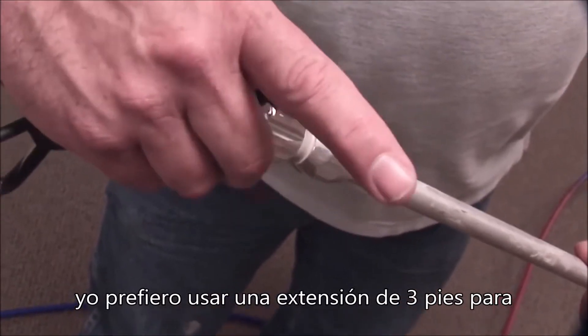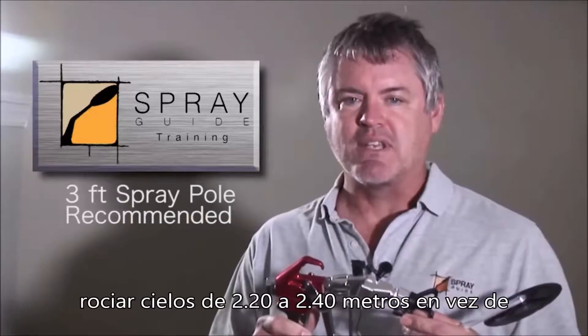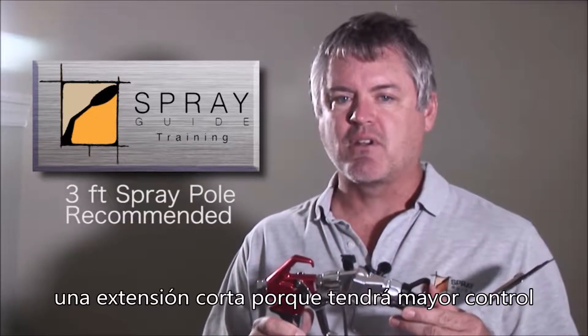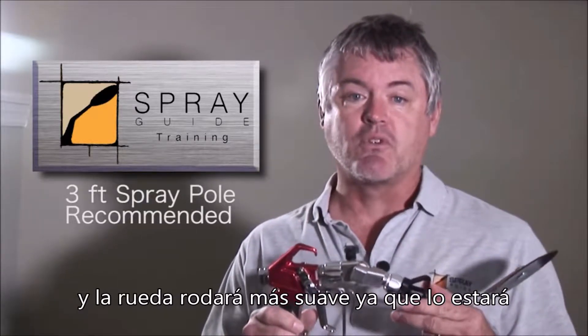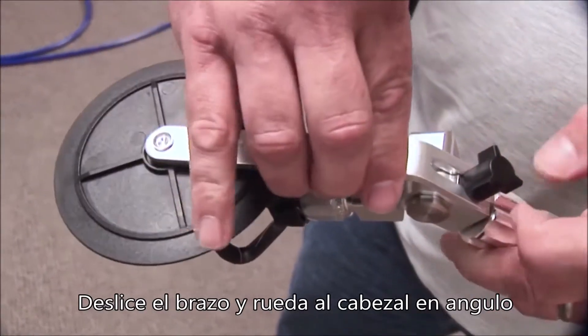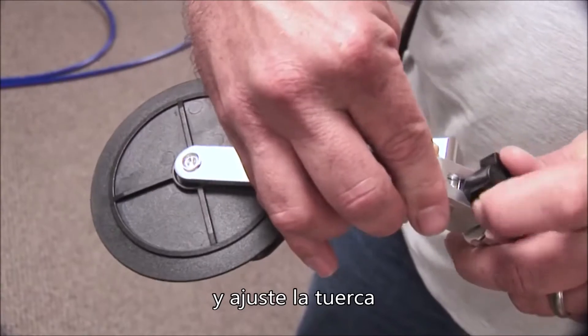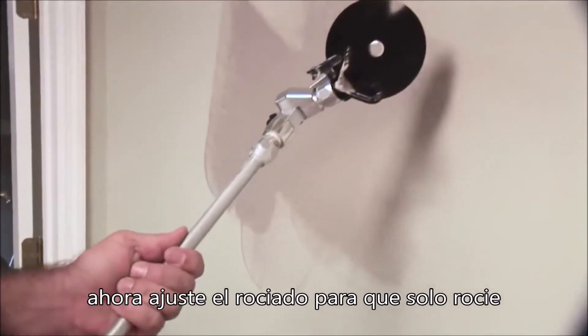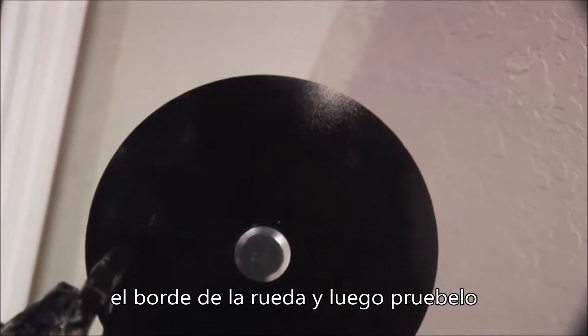I like to use a three-foot spray pole for spraying seven to eight-foot ceilings instead of a shorter tip extension, because you'll have much better control and the wheel will actually roll smoother since you're controlling it with two hands. Slide the arm and wheel attachment onto the angle head and tighten the wing nut. Now adjust the spray so it just fogs the edge of the wheel and then give it a try.